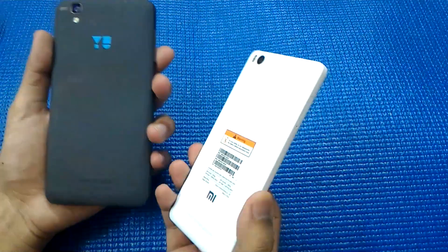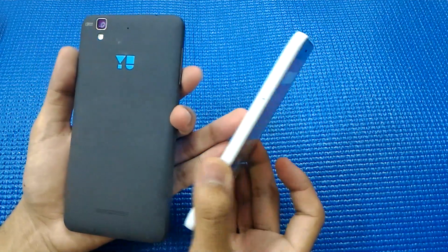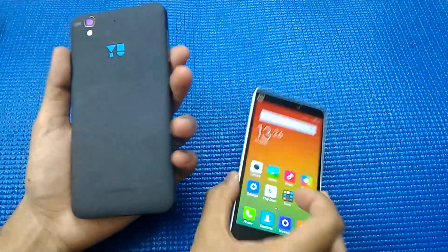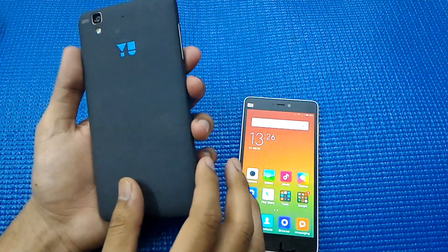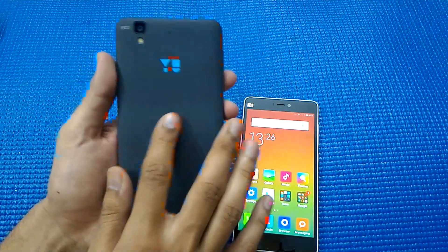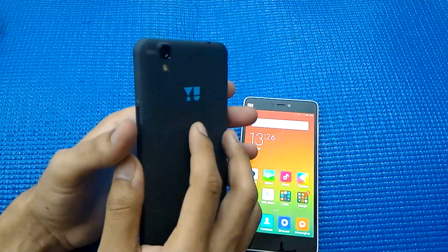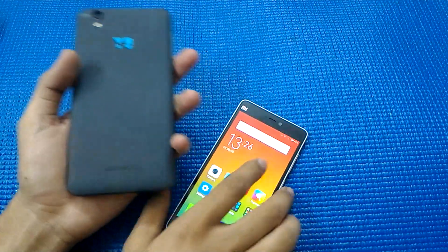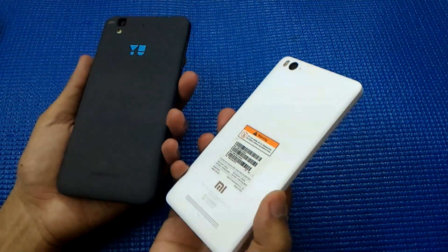As far as build quality is concerned, both phones are plastic. I have a unibody polycarbonate plastic on the Mi 4i, and on the Eureka it's not a unibody design, but the back plate has a foam-like texture which makes it good to grip and comfortable to hold. Both phones are good when it comes to build quality.